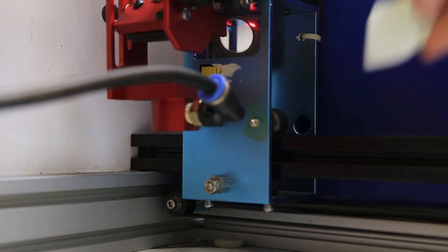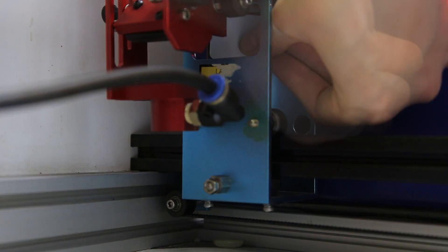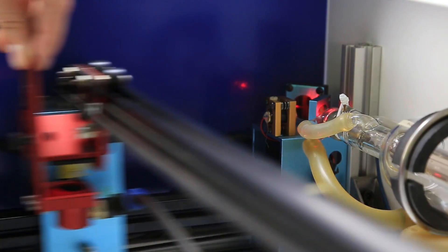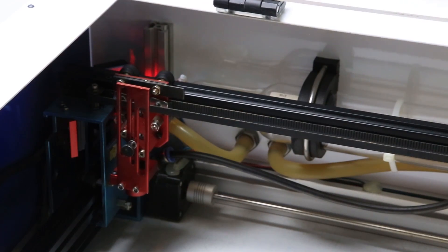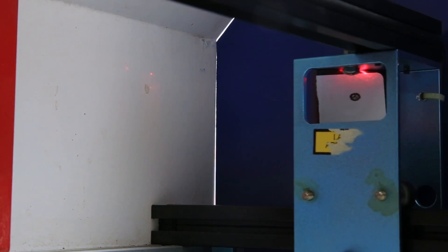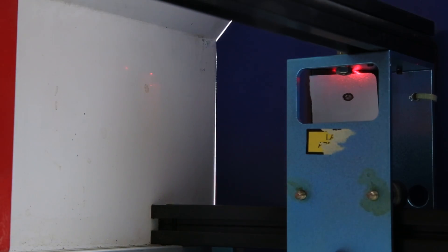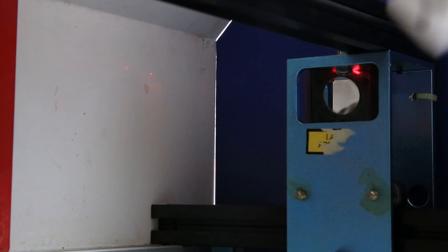Next, place a strip of thermal paper on mirror two. Use your finger to crease the perimeter. Position it closest to mirror one and test fire. Note the location of the test fire, then move it to the front of the machine furthest away from mirror one. Without removing the paper, test fire again. You want the second mark to land in the same position as the first.